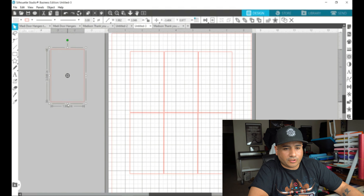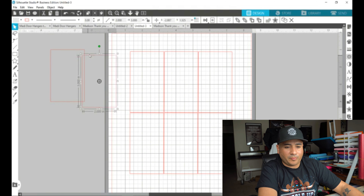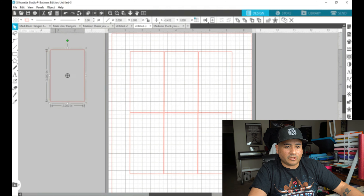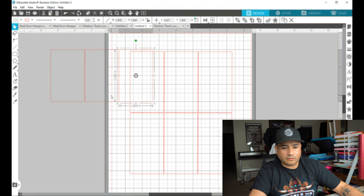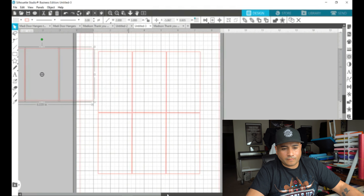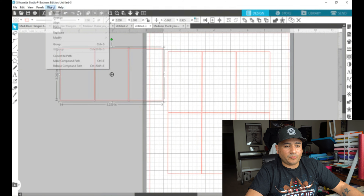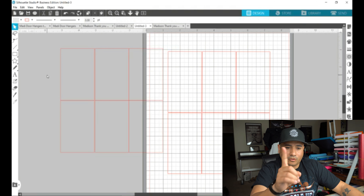If you didn't draw it right and you can't get out of it, just click the arrow and delete. Once you've got the arrow, you can manually change it or go to width and type 2, height and type 3. Then hit Ctrl+V to paste a copy, or the cool thing with Silhouette is you can go to Object > Replicate and it puts it right next to it. Then separate them a little bit, Object > Replicate to the Right again, select all three, Object > Replicate Below — now you have your perfect template.